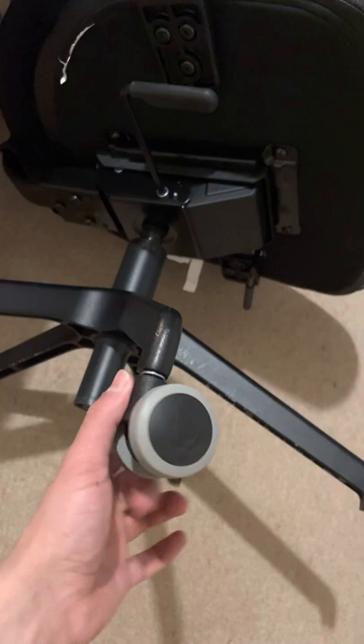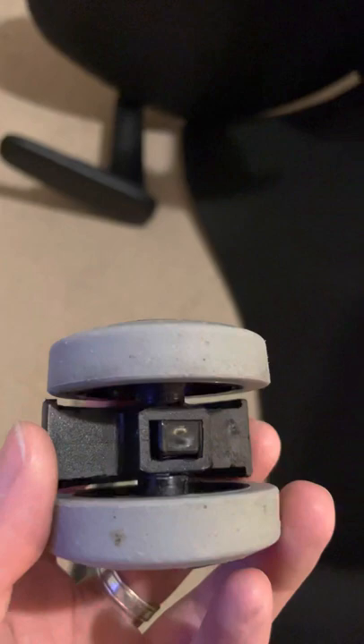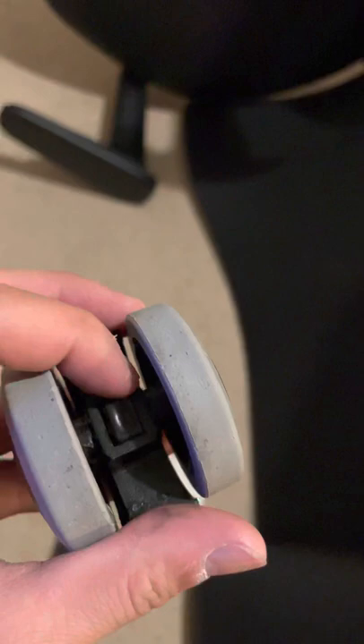Basically I just put the inside spring out. Because it's a new model, some videos on YouTube don't work for this one. Some of those videos said you need to use a knife to cut off the plastic on the side — there are two on the left side and two on the other side.